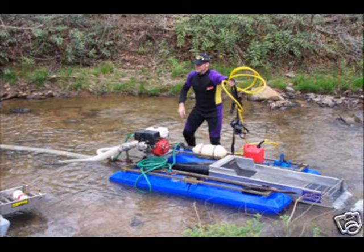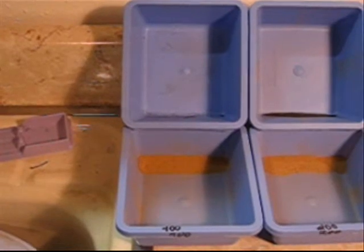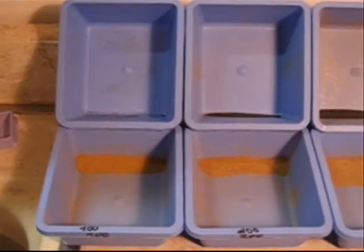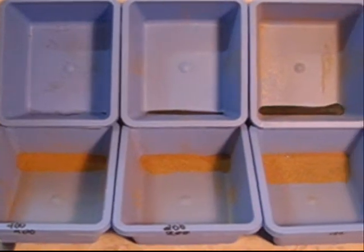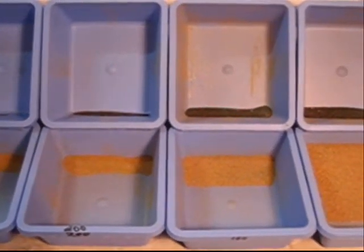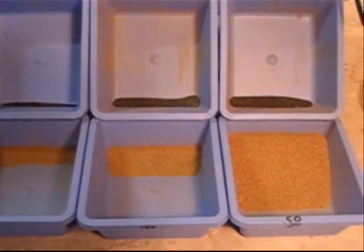I got his concentrates and got them over to the house and I took and separated them and classified them down to 400, 200, 150. You can see all of the concentrates as well as the black sands that came from each of those mesh sizes.